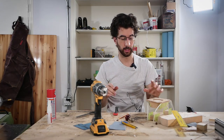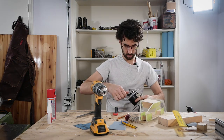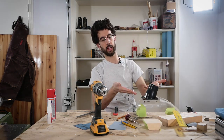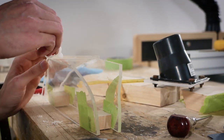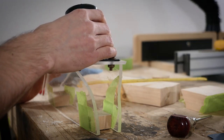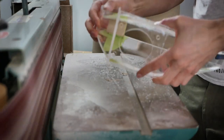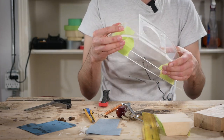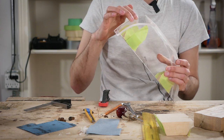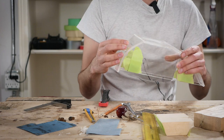I think I got the fit I was looking for. Now all I have to do is heat this part up again to make it more malleable and I can attempt to glue it all together.